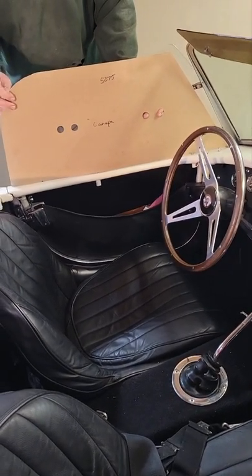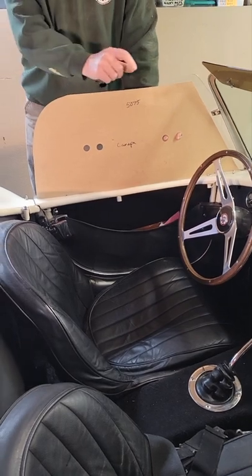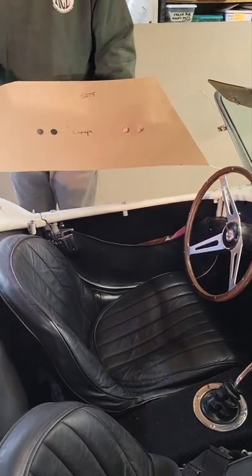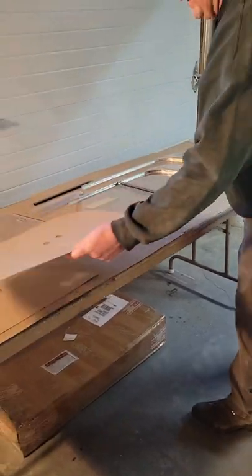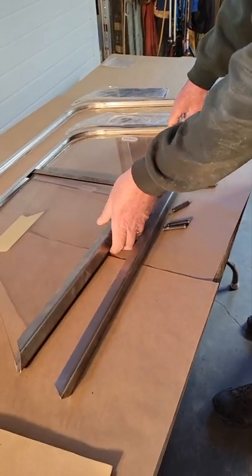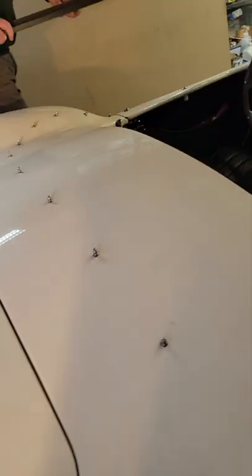So at that point we've got our soft top fitted and we've made up a pattern for the opening. The opening on the side of the car has got a little reveal and a little seal on the inside of it. We're ready to start building from the base up the side curtain assemblies.